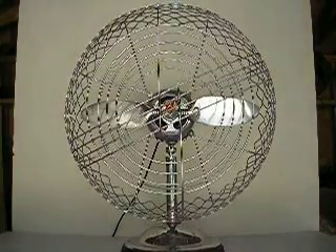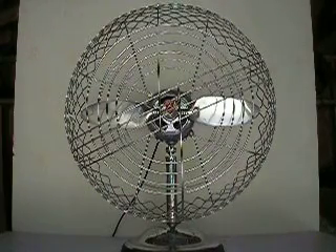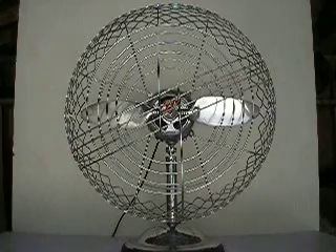Here we have a 20-inch Air Castle fan with a cast aluminum propeller. It's made in Chicago, Illinois, and powered by a General Electric 3-speed motor.